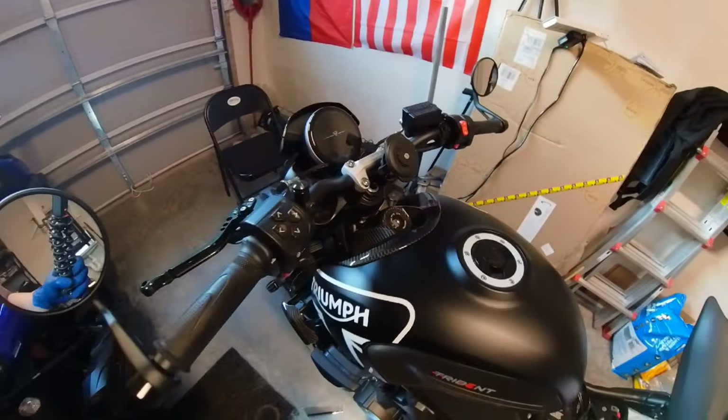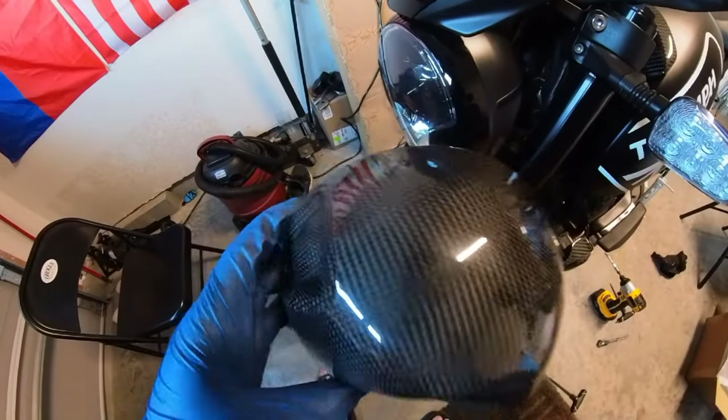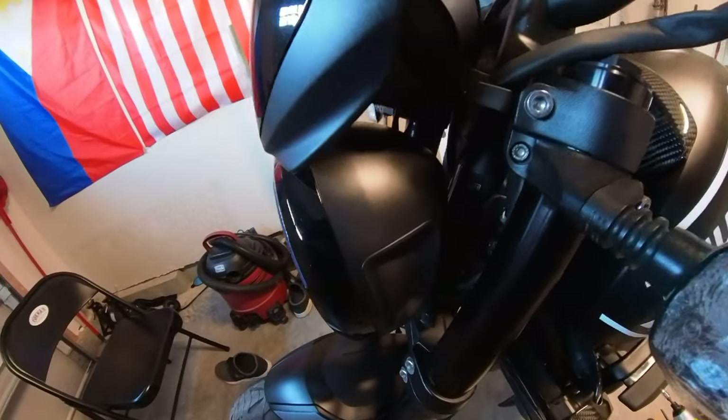What do you guys think so far? All right, a little comparison here — this is the carbon fiber headlight bowl, and that's stock.